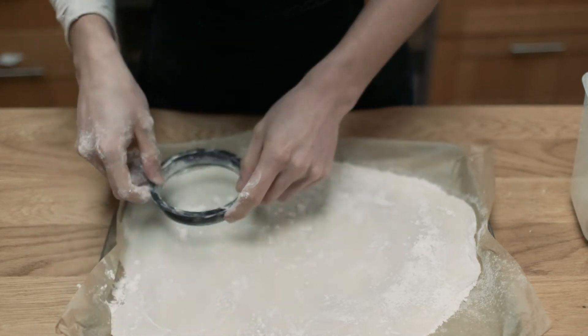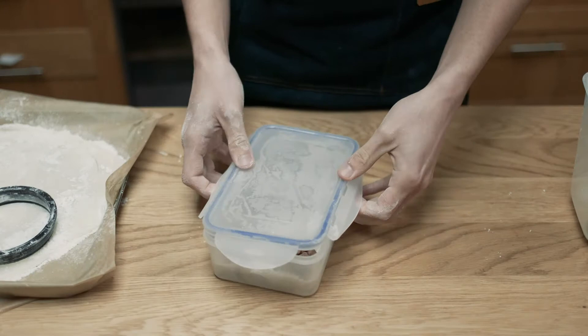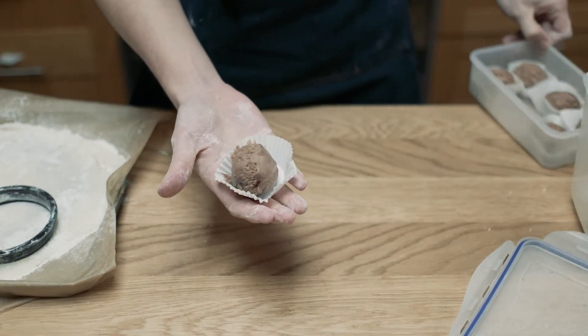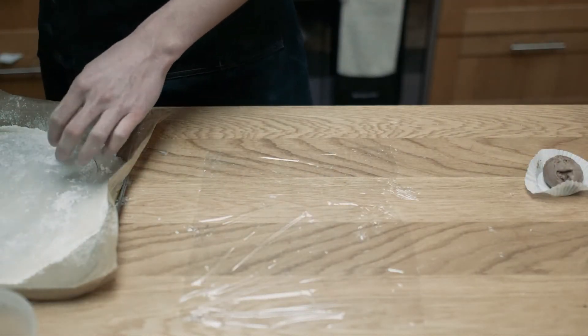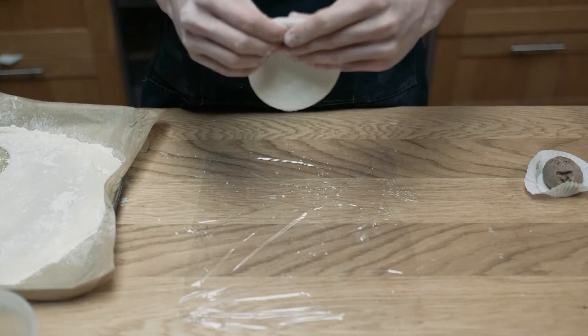I managed to cut out about six circles from my mochi sheet, which is perfect since I prepped six ice cream balls yesterday. I used an ice cream scooper to form these small balls of ice cream, trying my best to avoid air gaps. A little tip is to do each ball one at a time, taking each ice cream ball out of the freezer one at a time so you don't end up with mushy melted ice cream.